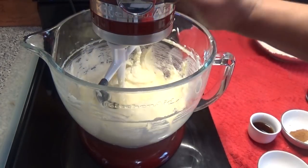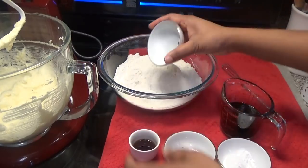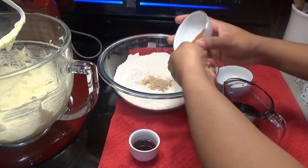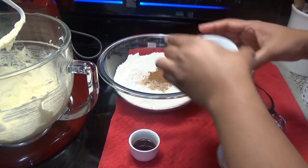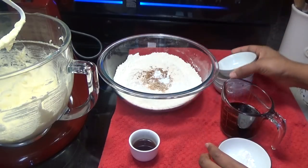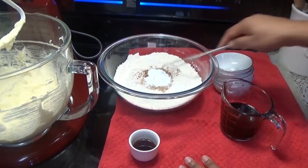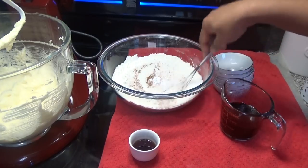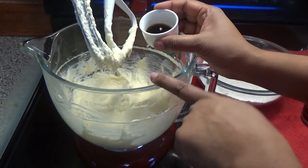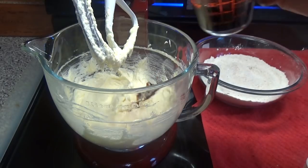Once the egg has been incorporated, I'm going to add the flour along with the salt, nutmeg, cinnamon, baking soda, and baking powder, and give that a mix. To the egg and butter mixture, I'm going to add the vanilla or mixed essence and the sorrel concentrate.